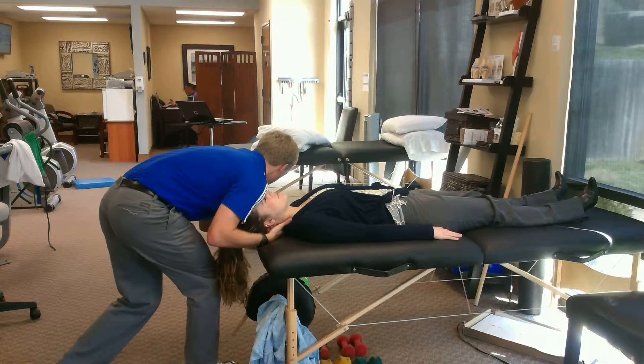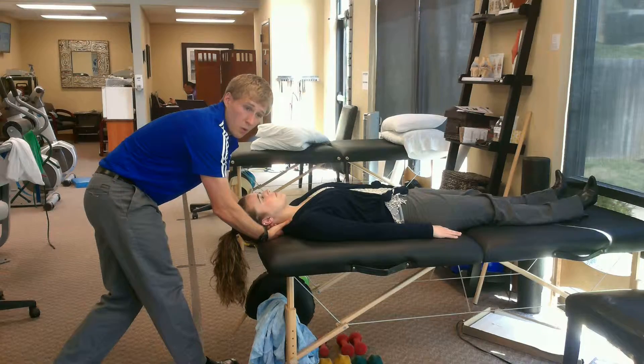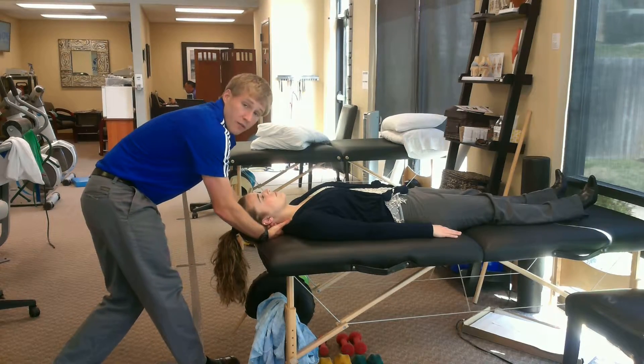You can do this intermittently. You can do a 5-second hold, do a 30-second hold — honestly, whatever feels best for you.